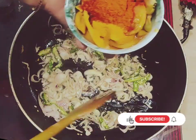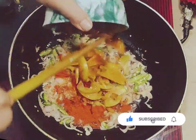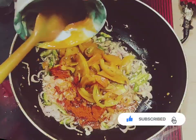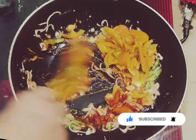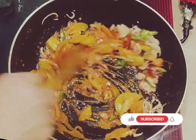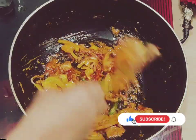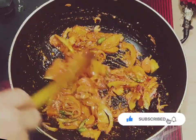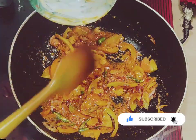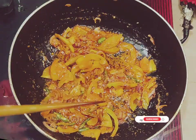I am going to put the meat on the side of the meat.